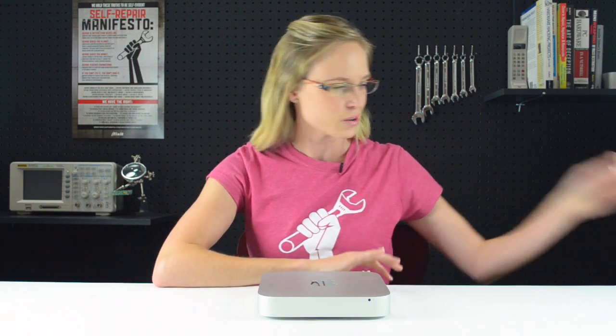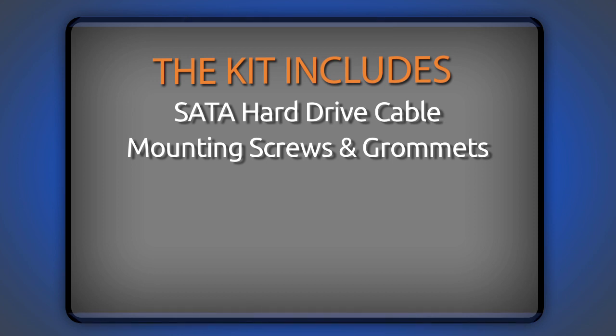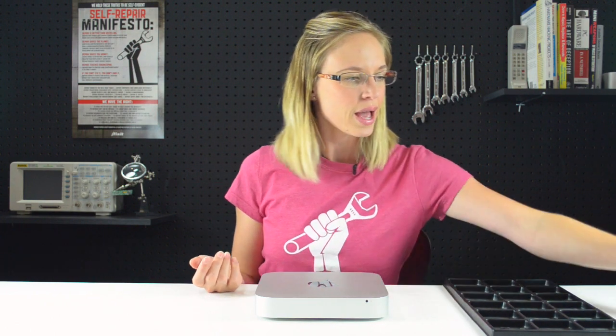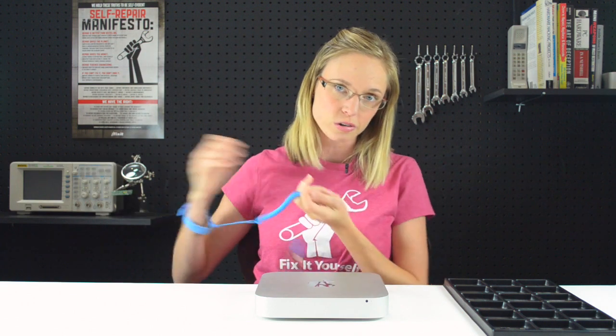I'm going to get all my parts and tools together, which shouldn't be too difficult because the kit comes with everything I'm going to need. The kit includes the proprietary SATA hard drive cable, mounting screws, a Mac Mini logic board removal tool, a spudger, and a 26-piece bit driver kit. I'm also going to use a plastic screw tray to keep all my tiny screws organized, and an ESD wrist strap to protect my Mac Mini from any electrostatic discharge during the repair.